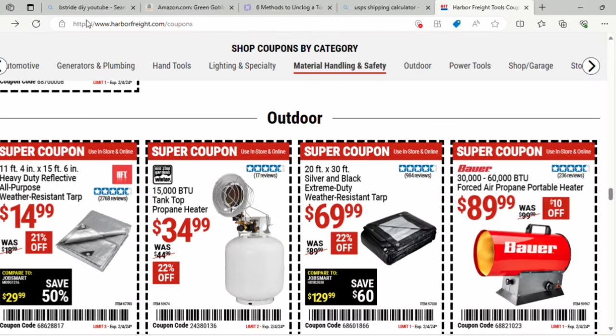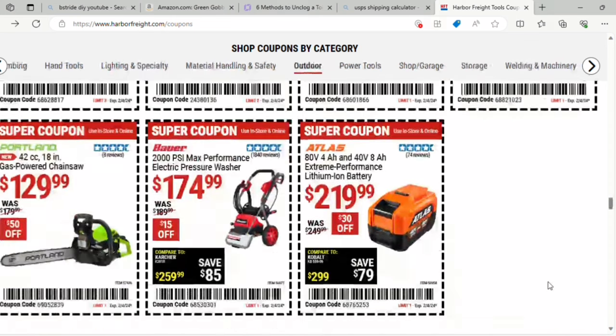For outdoor items, there's an all-purpose heavy-duty tarp, 11 by 15 feet for $15 — 21% off, was $18. Then the 15,000 BTU tank top propane heater for $34.99 — 22% off. A 20 by 30 foot silver and black weather-resistant tarp for $69.99 — 22% off. And a 30,000–60,000 BTU forced air propane portable heater for $89.